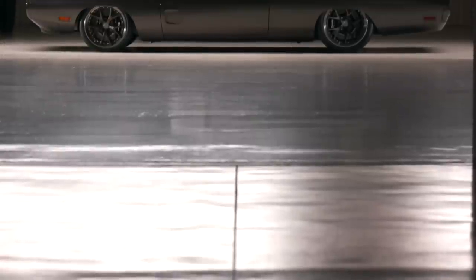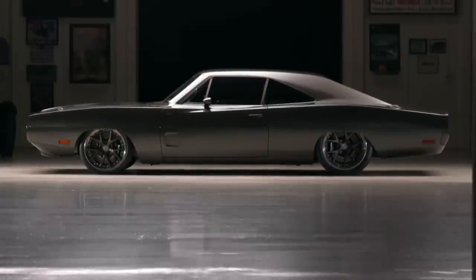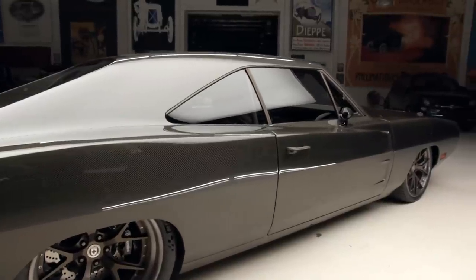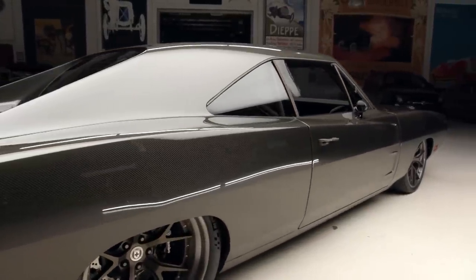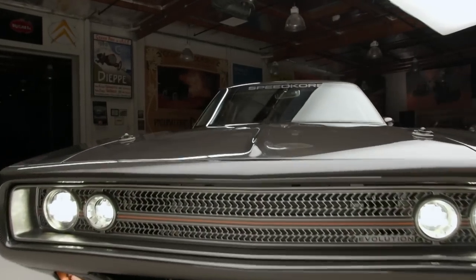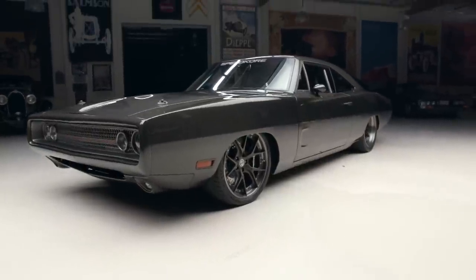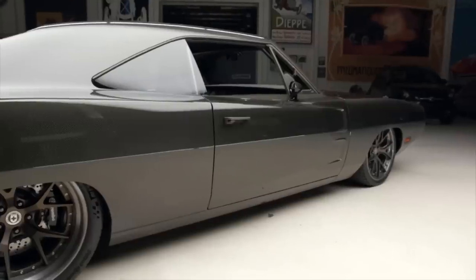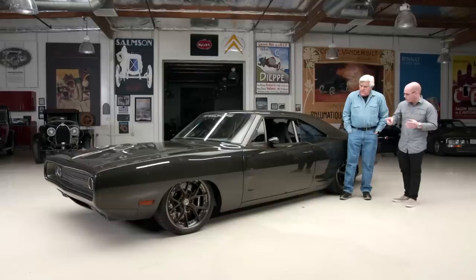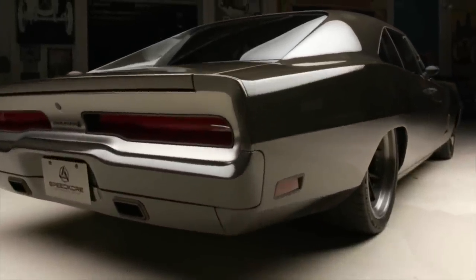Is there anything different from a '70 Charger roof? Everything's the same — we put a seam down there and got rid of the drip rail moldings. The glass is actually stock shape but we made the body smaller, so we got rid of the moldings around the windshield and back glass. We accentuated the drip rails in a Cerakote finish in bronze. The door handles were CNC'd out of 6061 aluminum, and the marker lights have a different bevel — we updated everything that was amazing from the '70 Charger.